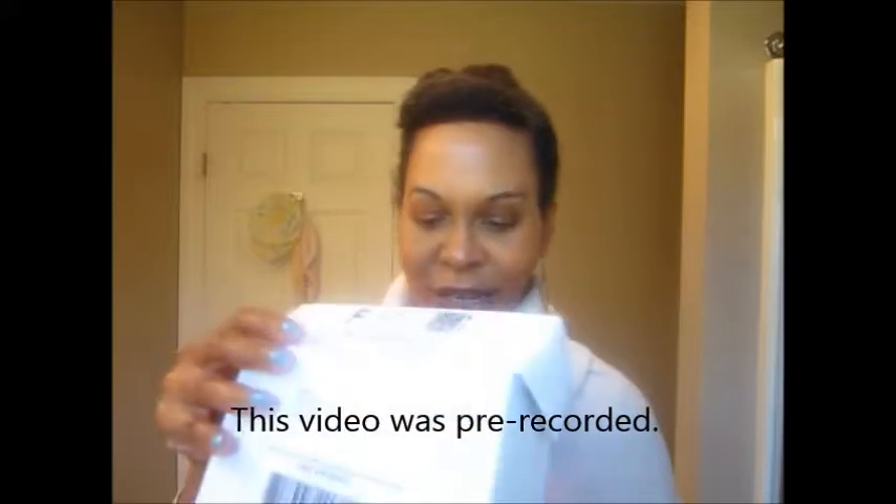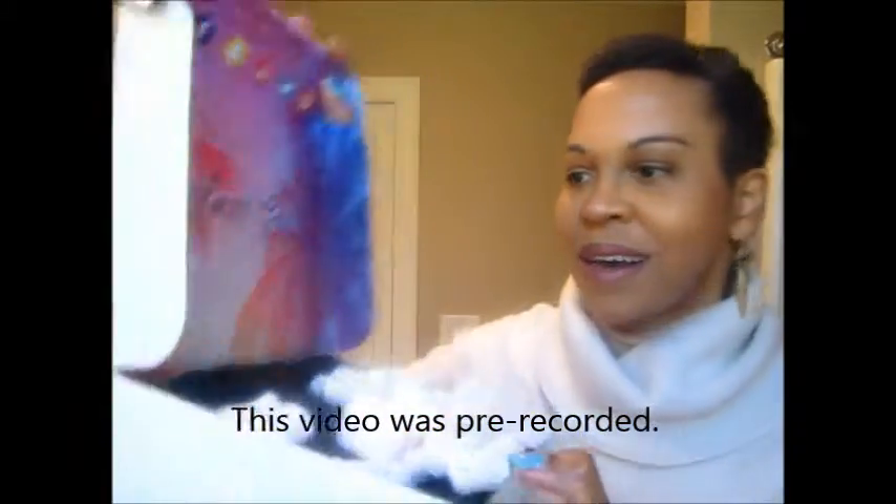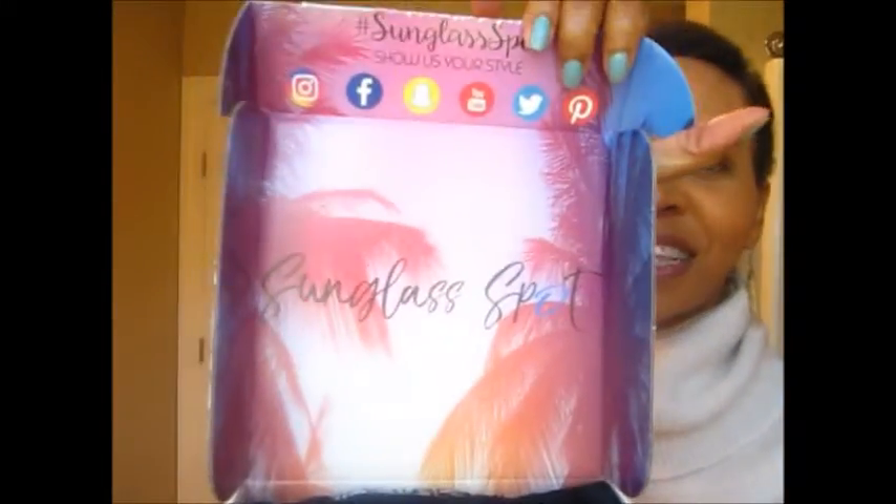I already had this unsealed but I have not opened this box — I just got it a few days ago. This is how it looks — it's Sunglass Spot, super cute. Look at the box, it has all the social media at the top to market and brand their company. They give you each a case, a flexible case, probably just to protect it from scratching. It's definitely not to protect it from any type of breakage — I need a hard case. But since I ordered four, I got four cases.